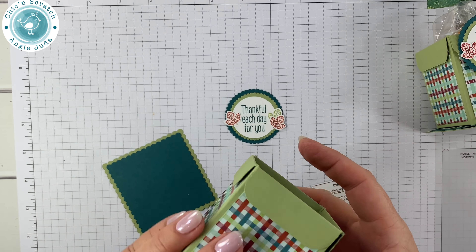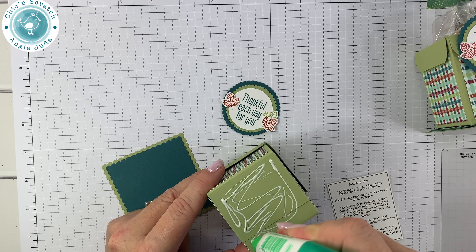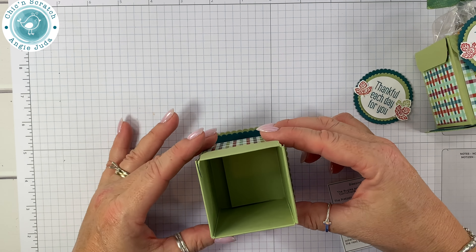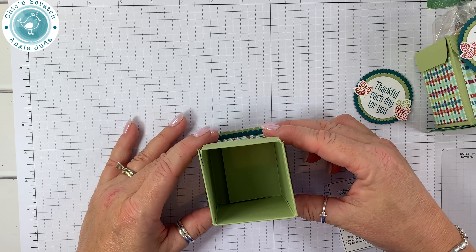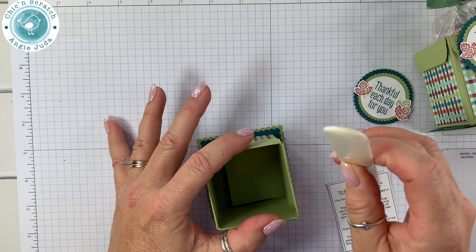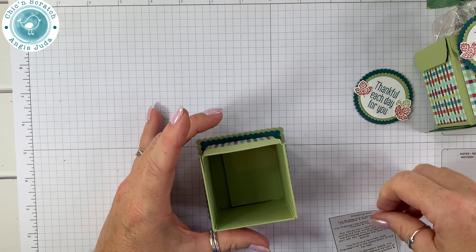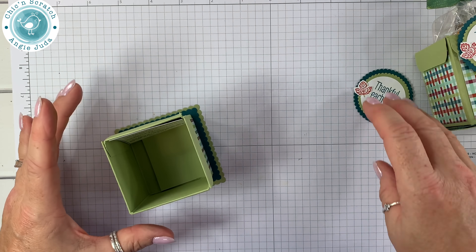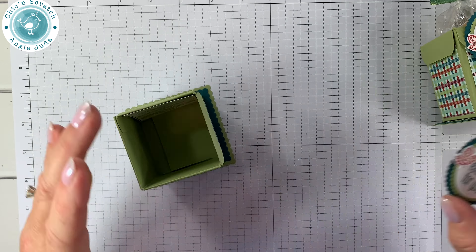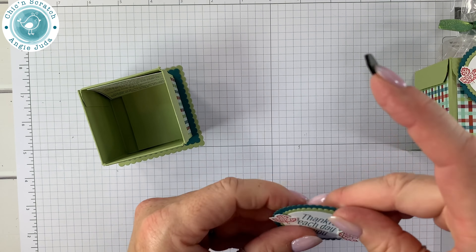We're going to add our box to this piece using liquid glue because we can shift it around to make sure we have it on straight. The most challenging part was the Detailed Trio punch; the second most challenging part is lining this up in the center of the square. I'm going to take my bone folder and press to make sure. Then I'll add the Blessing Mix inside and use a Stamping Dimensional to add it about right there.